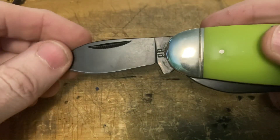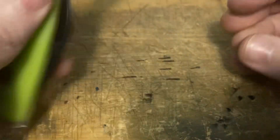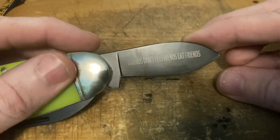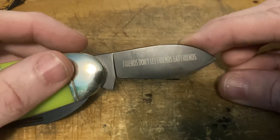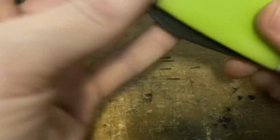We've got the pen blade — that's a hell of a pen blade. Again we get that 'friends don't let friends eat friends' thing on here. I'm not crazy about decorations like this; I don't mind an etch of a brand or logo, but I really don't care for decorated blades like this. That would wear right off if I was actually going to use the thing.